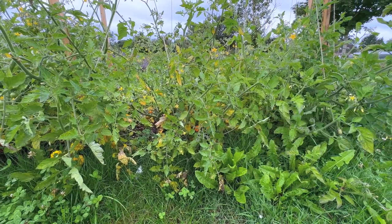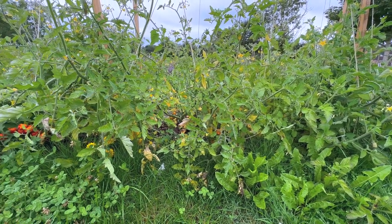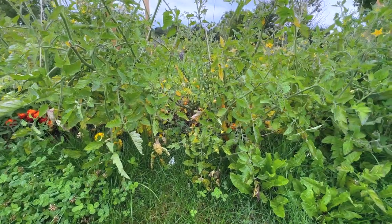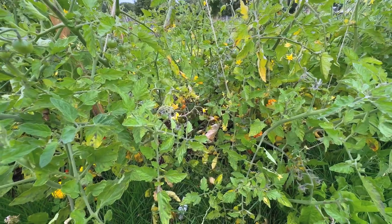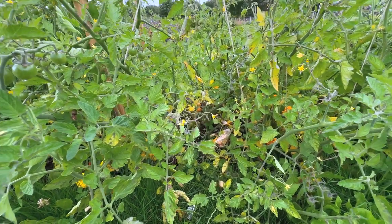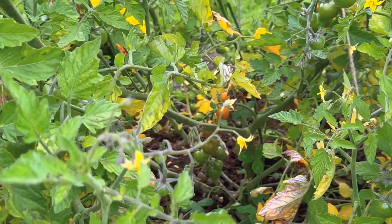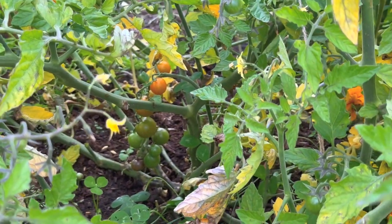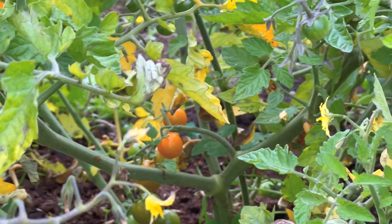I'm just coming onto the other side to have a look. You can actually see here that it seems to be a little bit less. But you can still see if I move into the middle there's still quite a lot. Believe it or not, there are some yellow tomatoes deep down in there — the pints are starting to go yellow. These are Gallinas; they're meant to be yellow.